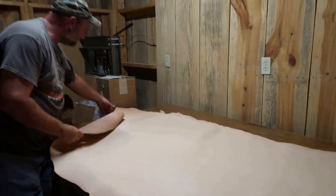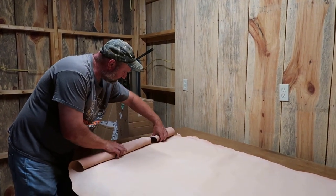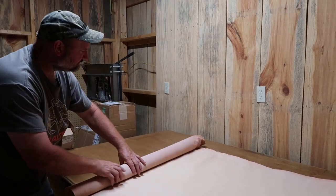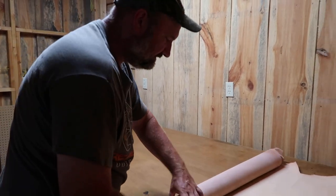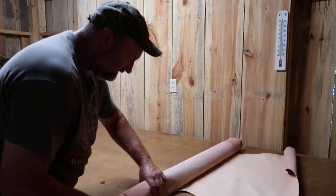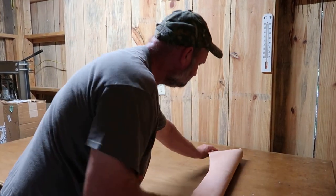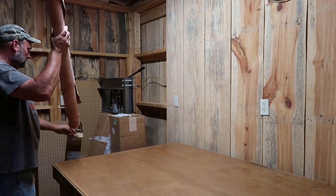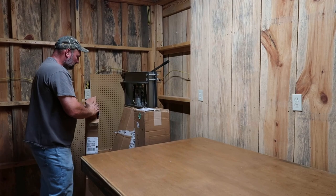I've had some thinner leather that I've been using and I wasn't really sure what tannery it came from. I always like knowing when I'm working on something — just in case for reasons of a customer asking, or if I'm making something down the road — I like to know where the leather has come from.